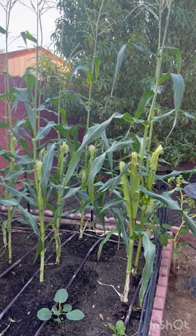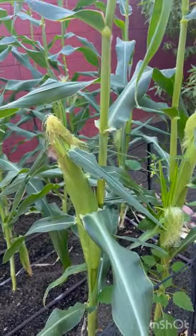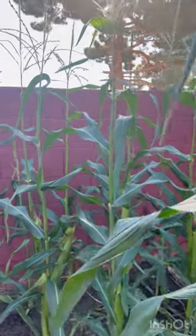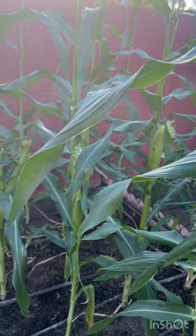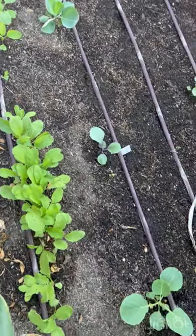This is some of my corn — as you can see it's almost ready. It should probably take another two weeks. I have a bunch of pollinators, bees, that are enjoying the corn.